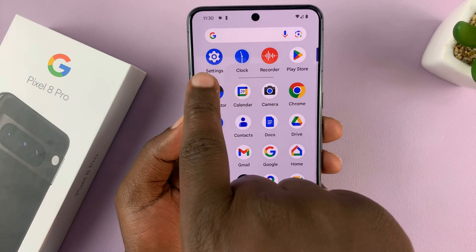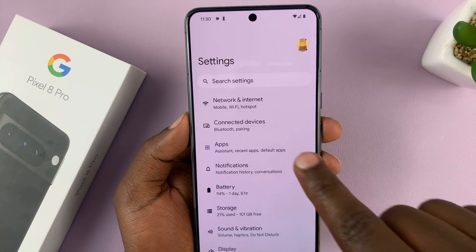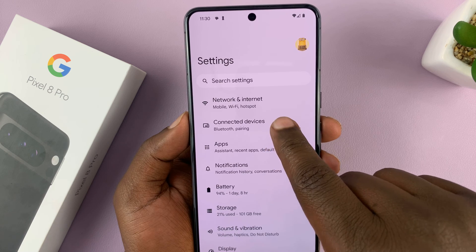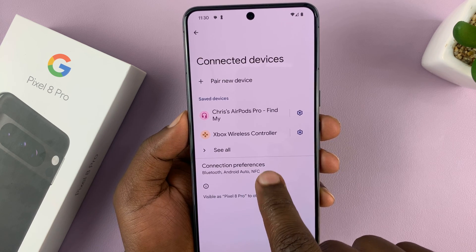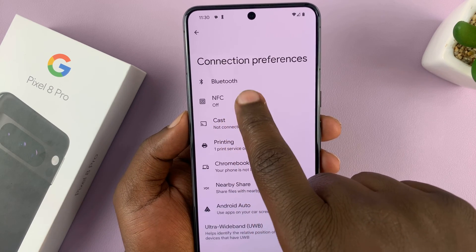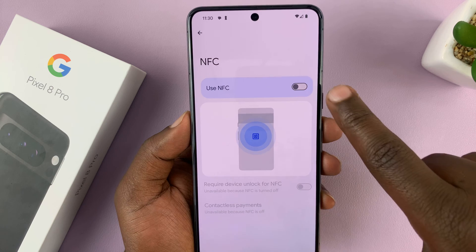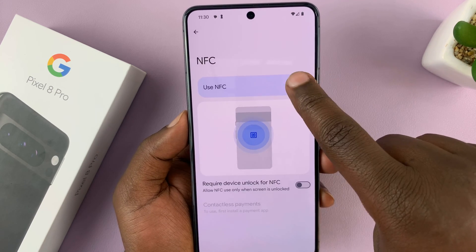What you want to do is go into Settings. On the main settings page, go to Connected Devices, tap on that, and then tap on Connection Preferences. Under that, you should see NFC. If you tap on that, you have the toggle button here to turn NFC on or to turn NFC off.